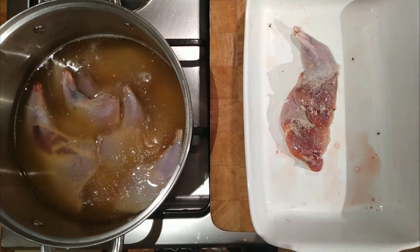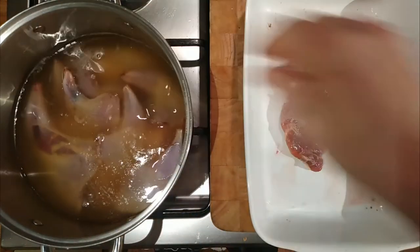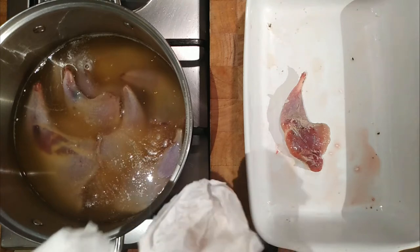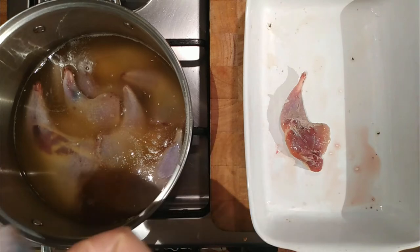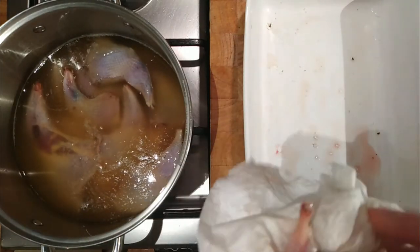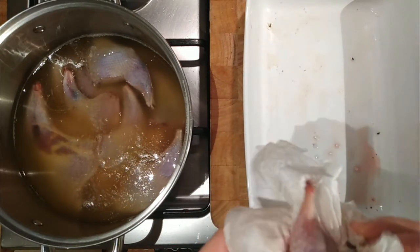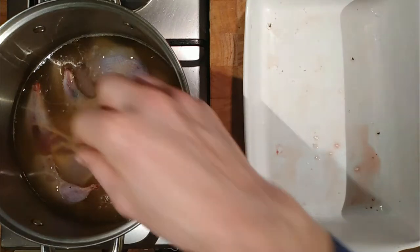We'll let them go cold in the fat and then put them in clean storage jars to get some preserved game meat in the cupboard. Partridge legs should work well — I had partridge last night for my tea and it was lovely, but the legs could have done with being a little more tender. So I'm thinking confiting in fat is certainly going to be the way to go.